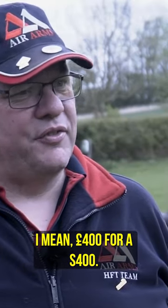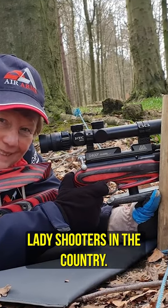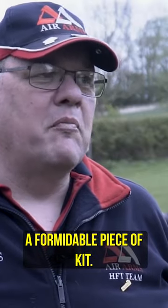I mean, 400 pounds for an S400. Jean Greatrix — she's a Scottish Open champion, she's one of the top lady shooters in the country. She has a standard S400, and in the right hands it's a formidable piece of kit.